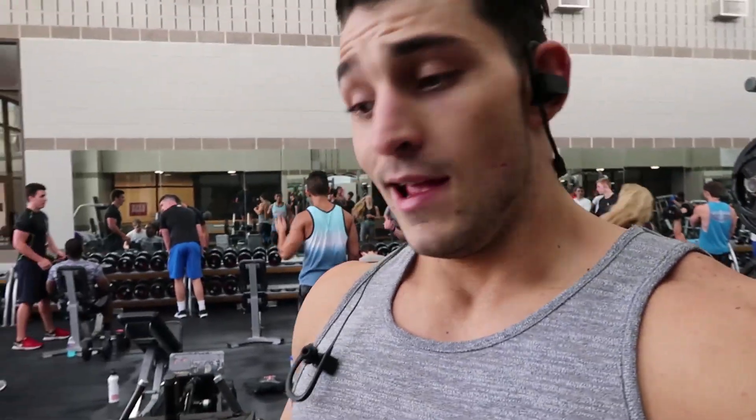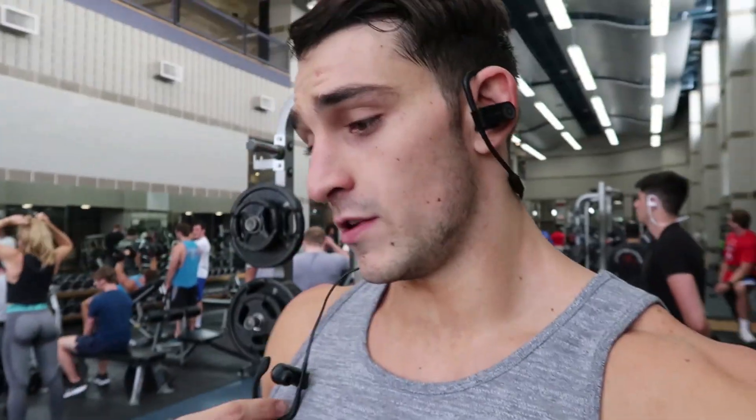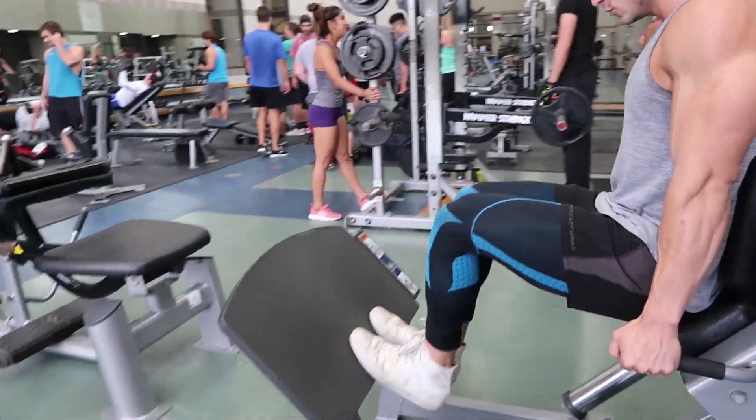Instead of negatives for the last set, I'm actually going to go really lightweight — one plate — stand on my toes, and go all the way down for a really deep stretch in the quads. If you're going to do this, pick a weight you can hit around 20 or more reps with. Be careful with your knees, go nice and slow, and just get a killer quad pump.